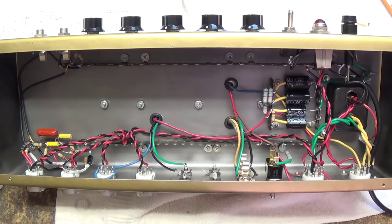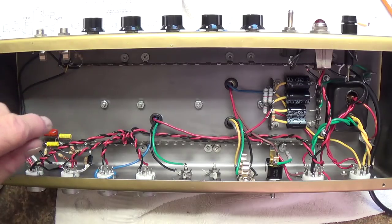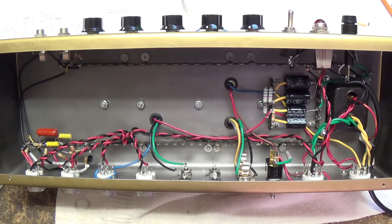That's about it for part 7 of our video series. Please be sure to join me in part 8 where the wiring will hopefully be completed, and we might even be able to fire this beast up. I hope to see you then — thanks for watching.